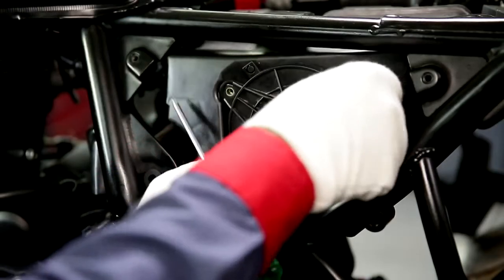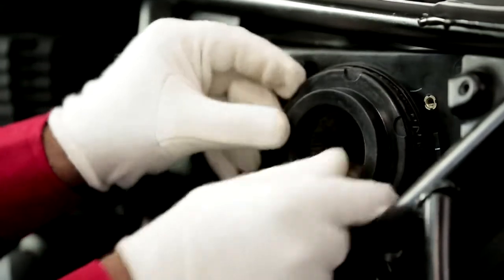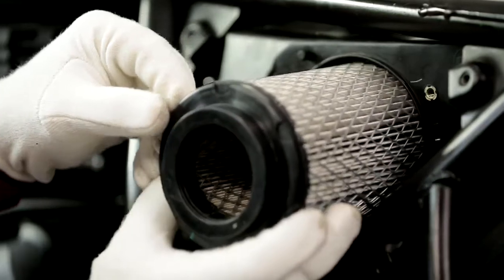Loosen and remove the three screws holding the air filter housing. Pull out the cover from the housing, then remove the air filter assembly by pulling it out properly. Inspect the condition of the air filter.